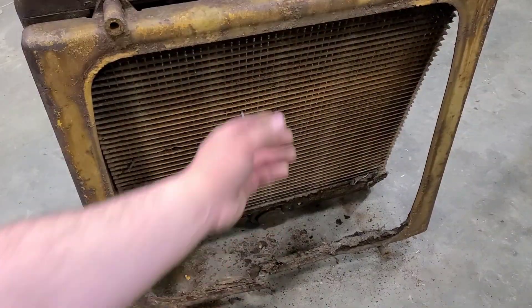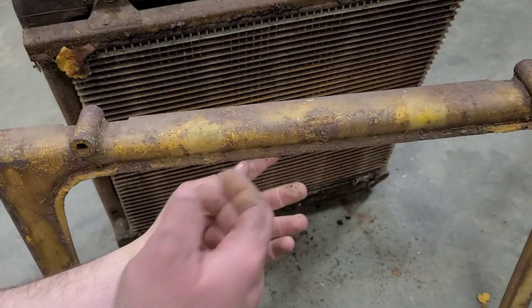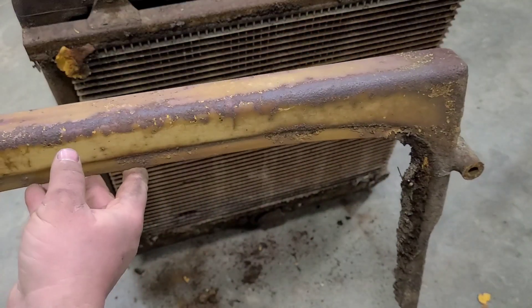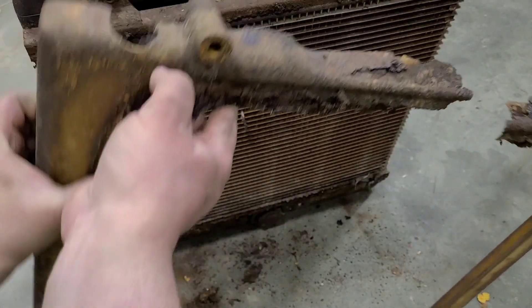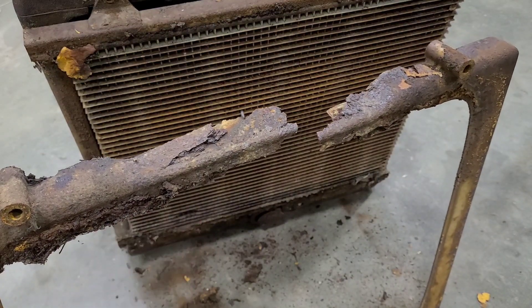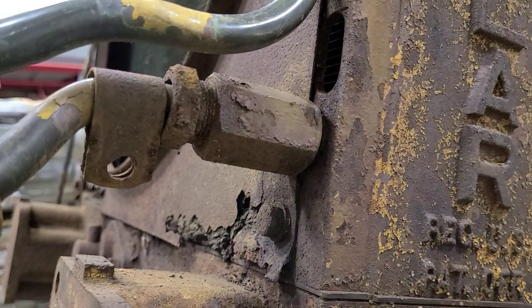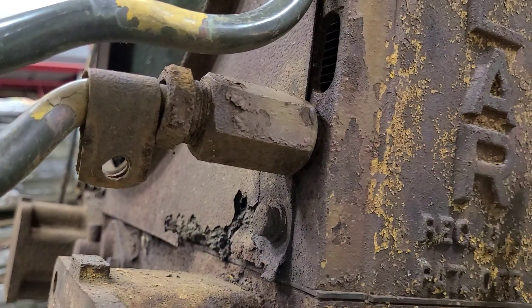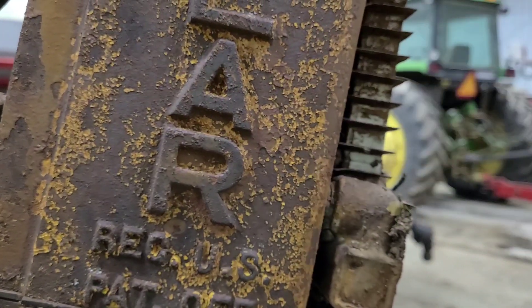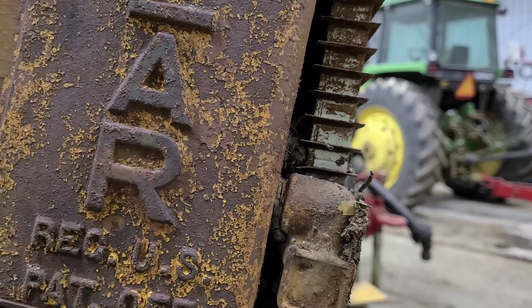Next up is the oil cooler extension. And unfortunately, that has seen better days as well. At this point, the only thing holding the cooler in is the lines that run through this main casting here, where they thread in — and it's the exact same thing up top.